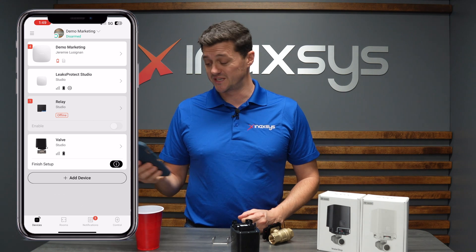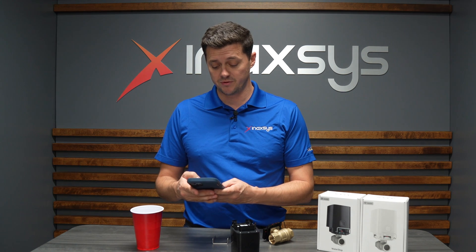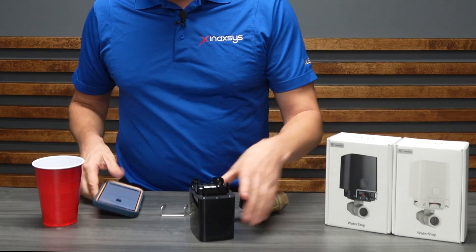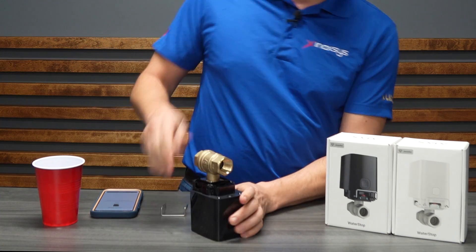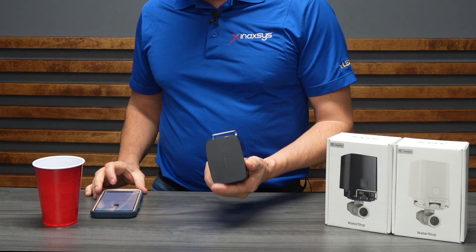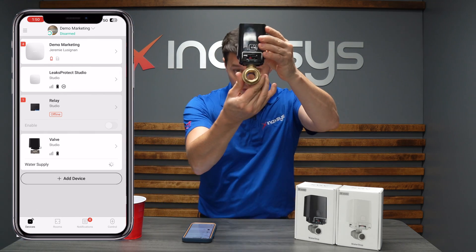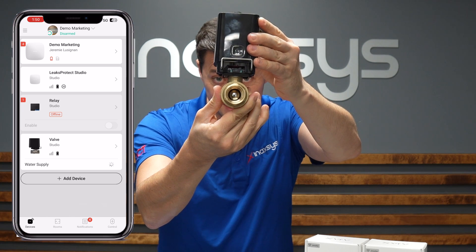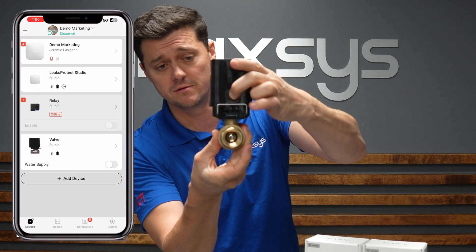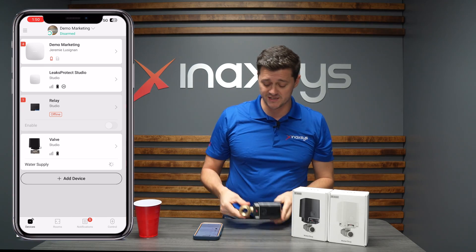Now that I have the water valve, it's going to ask me to finish the setup. By finishing the setup, I'm going to click on the valve itself and it's going to say finish setup. It says to manage the water supply, check if nothing blocks the valve — it's actually helping you do the install. It's going to ask you to close the valve, so I'm going to reinstall the valve properly, put the pin back in, and close the valve. You can see it actually close — this is testing to make sure the valve is functioning properly. We know it's now functioning. I can reopen the valve by pushing the button, and it reopens. It's a mechanical valve, so it guarantees that it's always going to be functioning very, very well.